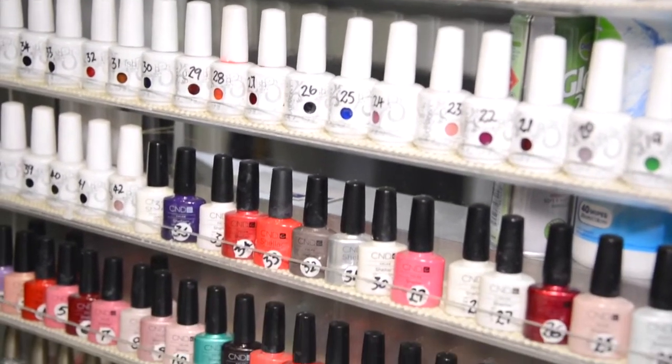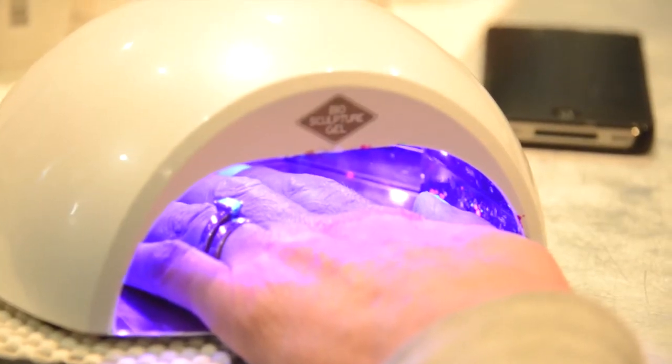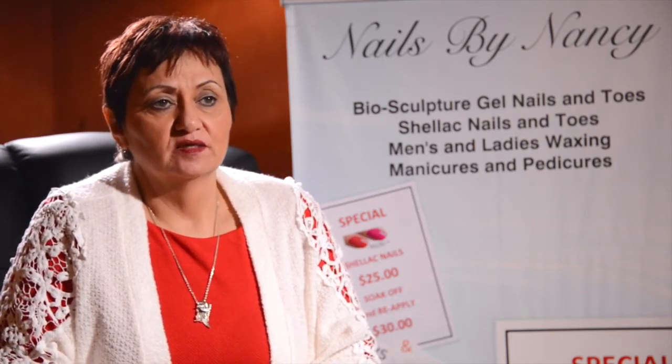A question I get asked all the time is: what is the difference between shellac and biosculpture gel? The main difference is shellac is just a long-lasting nail polish which is processed under the lamp, whereas biosculpture gel is actually a nail enhancement. You cannot put tips on with shellac because it's not strong enough — it's just a nail polish.